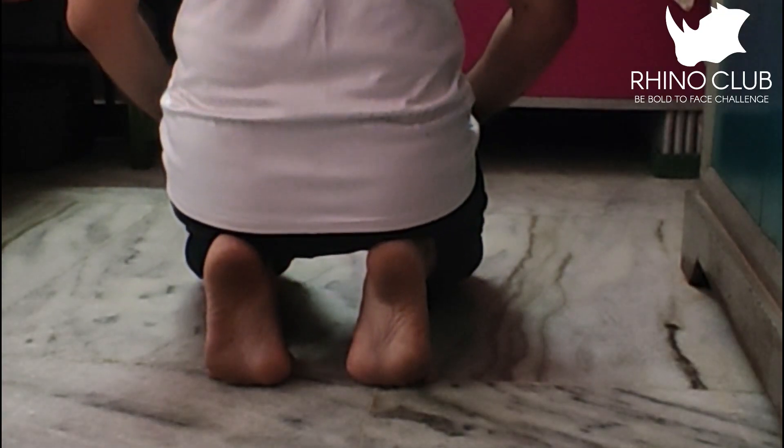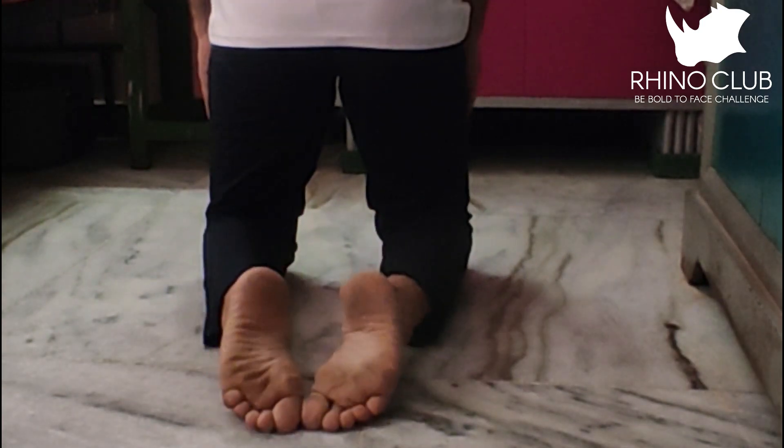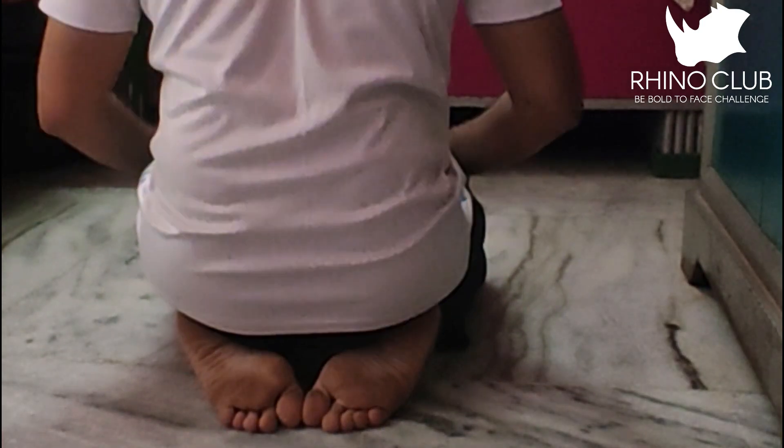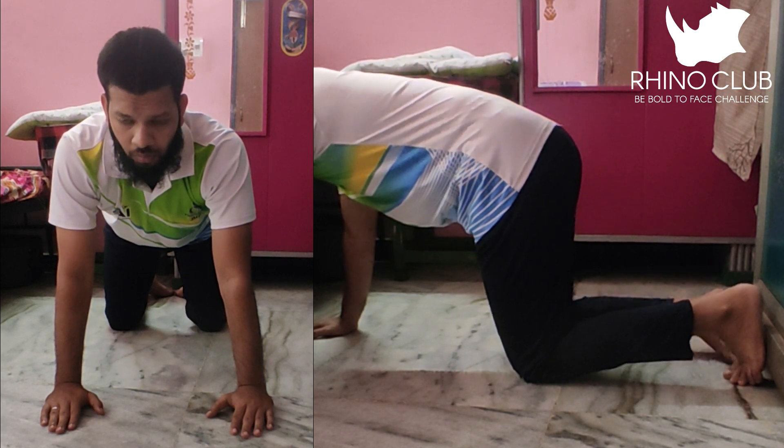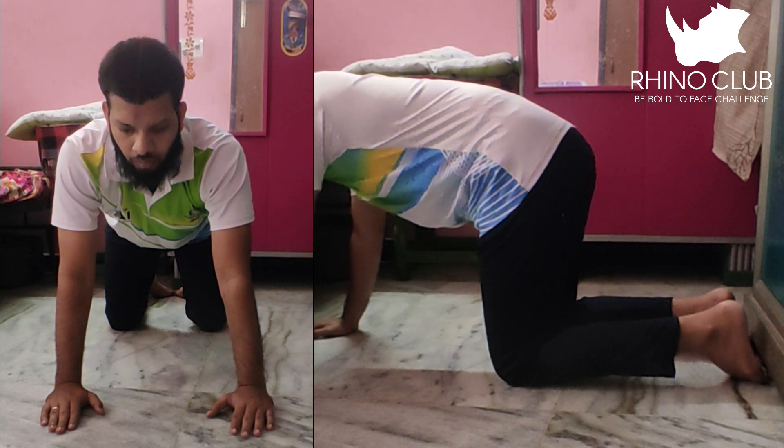When you are sitting, make sure your ankle is not vertical — it should be flat. You have to sit up tall. The third stretch: just be in a horse stance and push your lower back down.